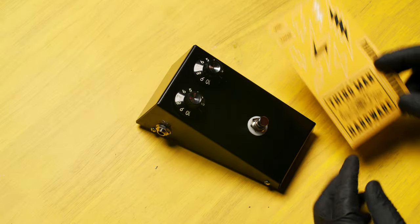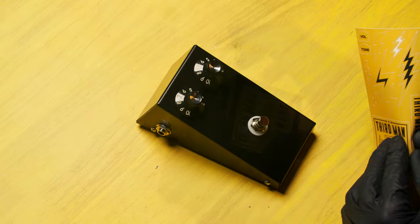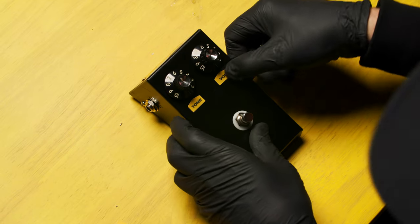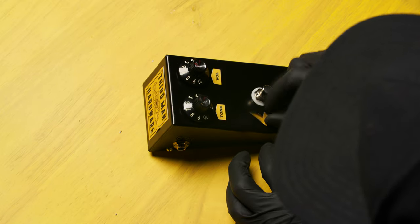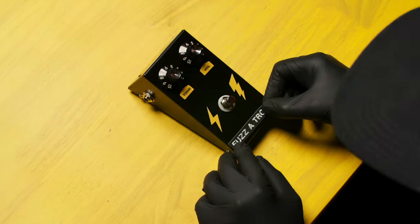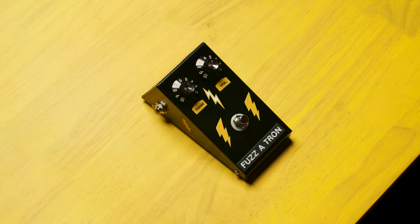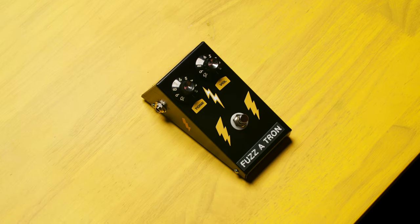We've provided an amazing sticker pack that allows you to customize your pedal any way that you like — the volume is on the right. Congratulations! You've now completed your Fuzzatron pedal kit.